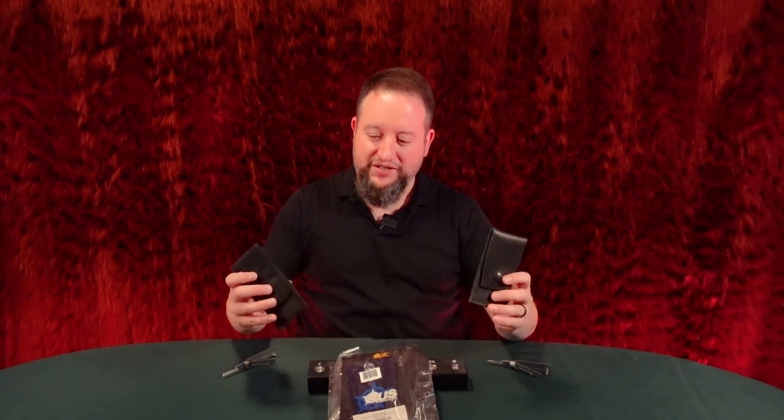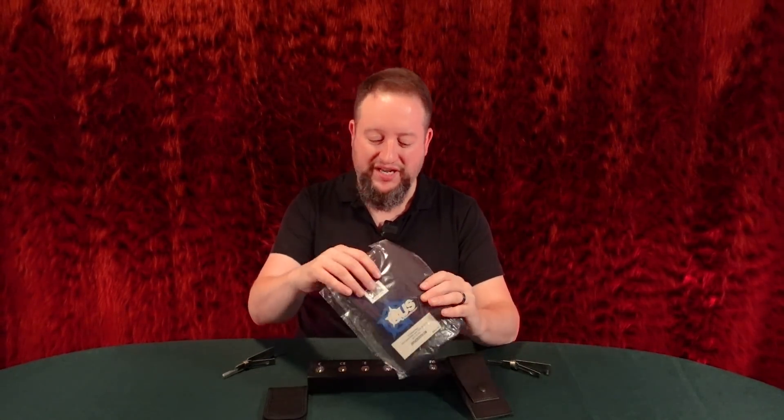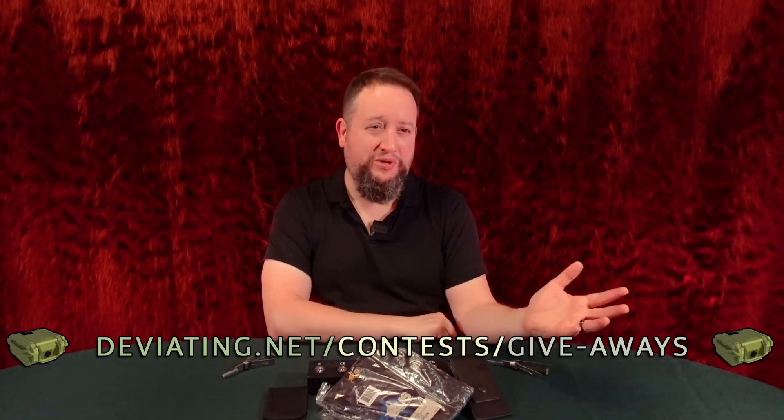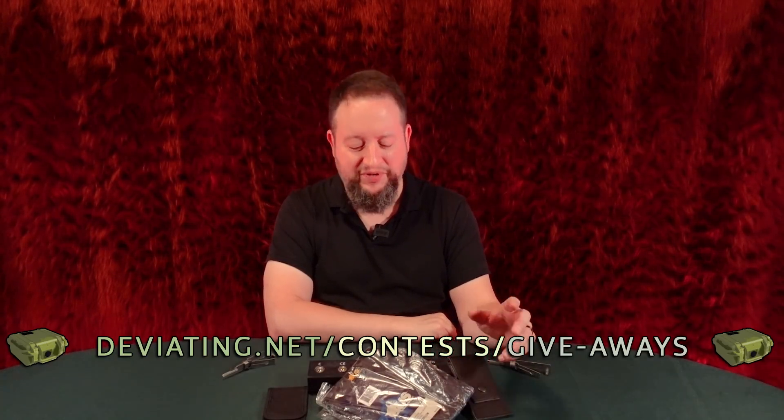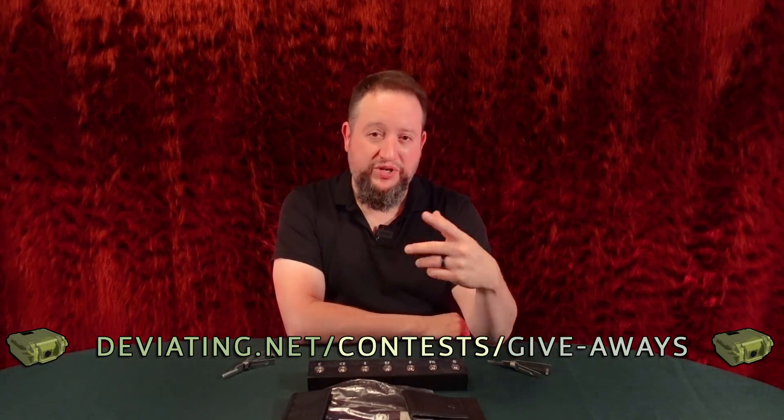We're going to do giveaways every single day. What is our giveaway this week? Pick cases — small flap style, either with Velcro or a leather snap. Some of these were even prototypes we were working on. If you've got a lot of picks, we have a huge pick roll style case. The mailing list is just so I can make an announcement if something goes horribly wrong. If you're on the mailing list, I choose one of those names at random — or in weeks like this, three names at random — and you'll be the owner of fun things. At the end of the week we're going to give away something pretty sweet. Stay tuned. Stay safe out there.